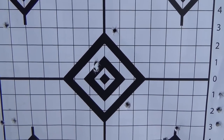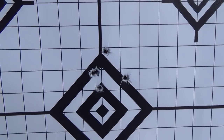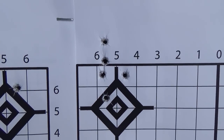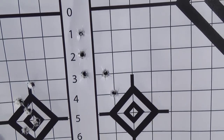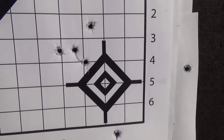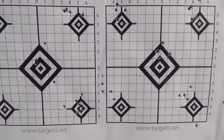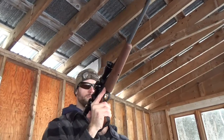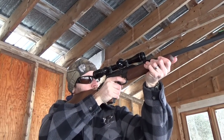A couple more groups — looking at just under an inch and just over an inch here as well. Down here I'm not sure what happened, we're way off. Again here we've got four inside of an inch or so with one way down. I'd say the rifle is accurate enough — at 50 yards, most semi-auto rifles are only capable of producing two MOA groups, which is two inches at 100 yards, or about an inch at 50.